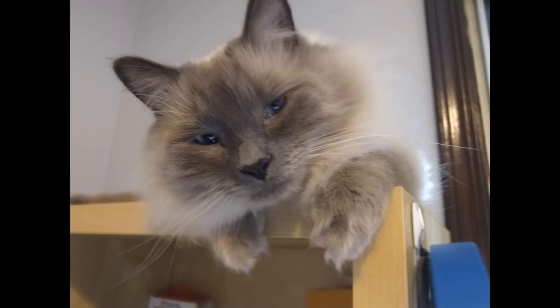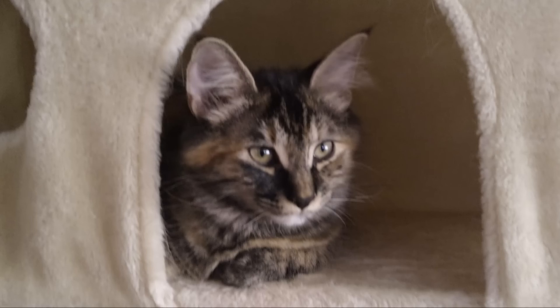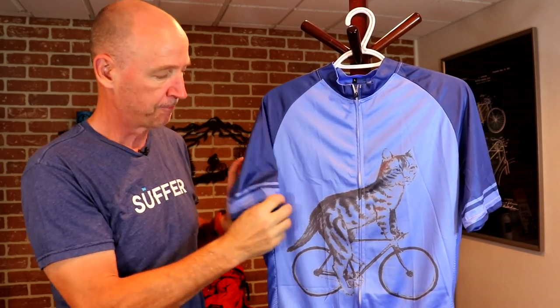Here is the cycling jersey from Ulactive. You may be asking, John, why a cat on a bike? I have cats — I have three right now: Blue, Red, and my little girl cat we named Smudge. I love them to death, so I wanted a cat on a bicycle. I like the color too — a lighter blue with darker blue shoulders and sleeves, with a little accent on the sleeve.